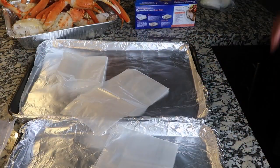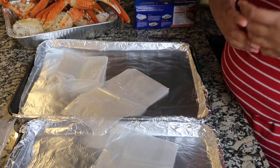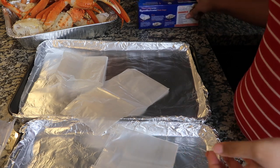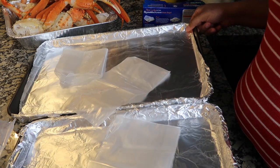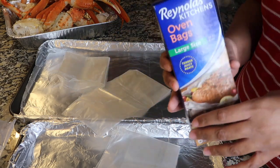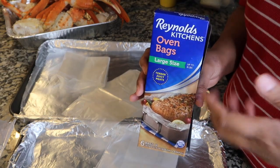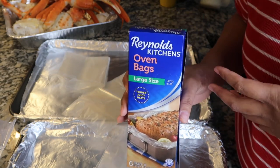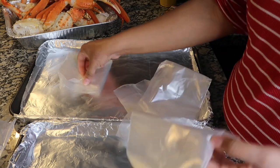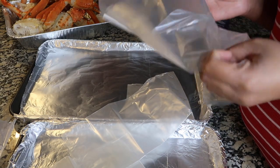Since this is an easy crab boil recipe, we're not boiling anything on the stove. We want to get everything done within 30 to 40 minutes — it's the easiest recipe you can do. I have lined my baking sheets with foil for easy cleanup. My go-to are these Reynolds Kitchen oven bags, large size. Depending on how much you're making, you can use the large size or the turkey size. I have three bags out because I'm making enough for three people.